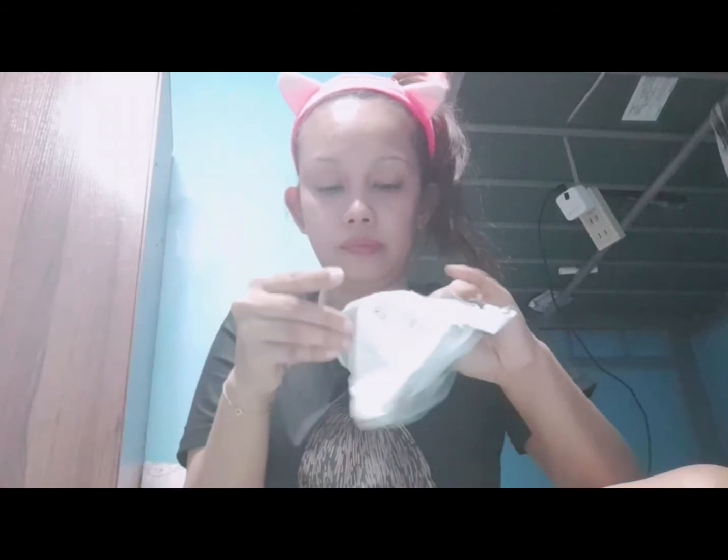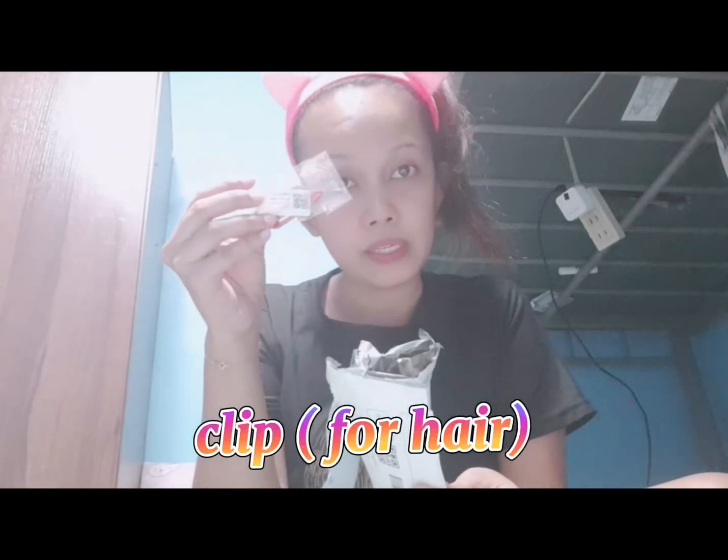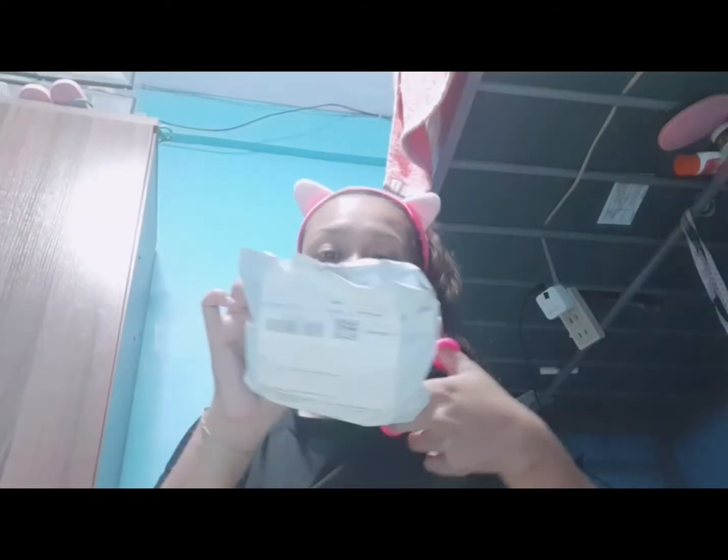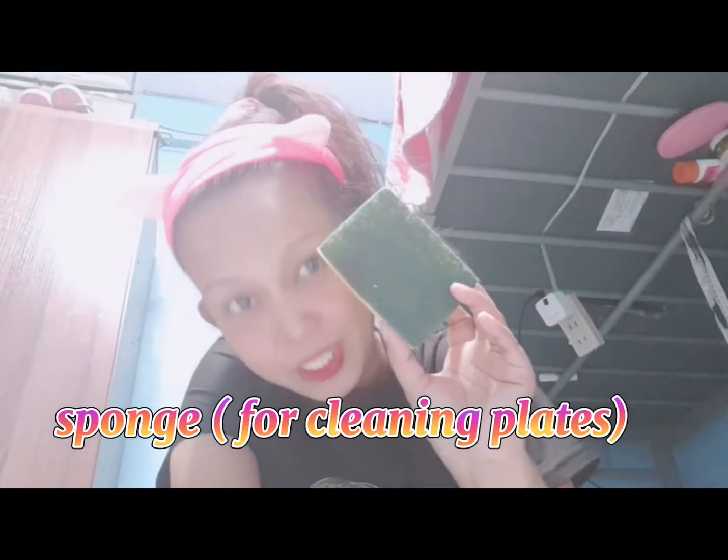Next po na bubuksan natin — it's a clip sa halagang piso. Meron ka nang clip! Next naman — it's a sponge. Piso din siya — pang-ugas ng plato.